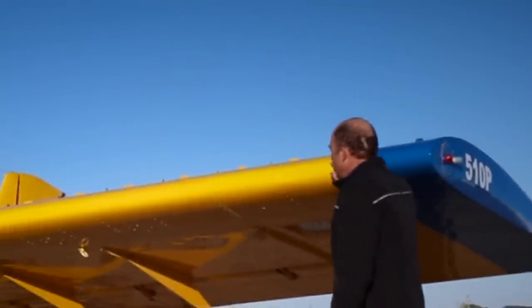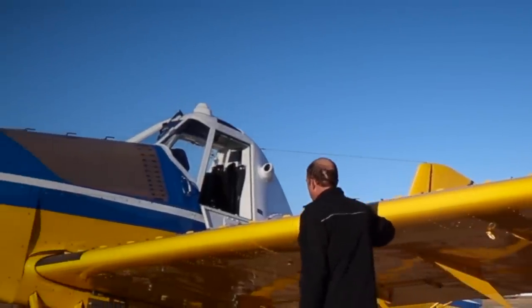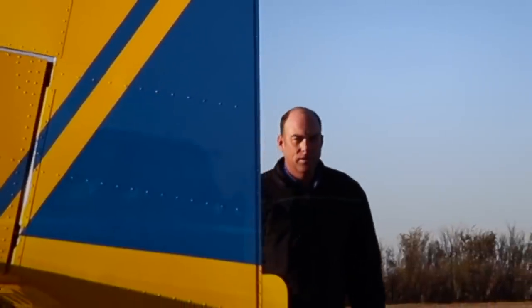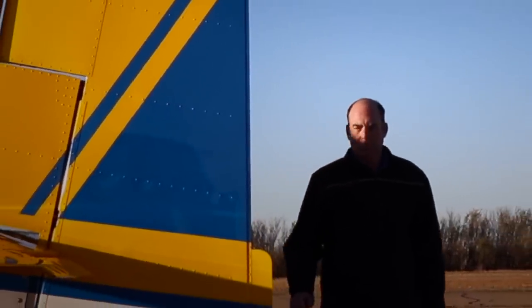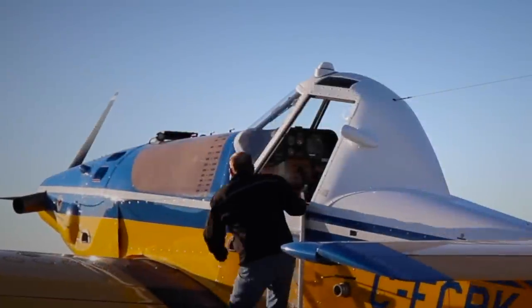Hi, I'm Rob Adams, AgPilot. This is my first season flying a Thrush. I have 9,000 hours total time, 7,500 hours on turbine Air Tractors.